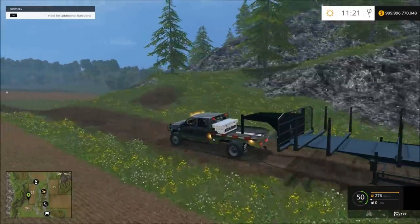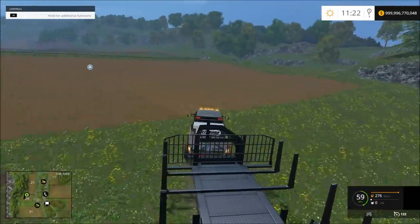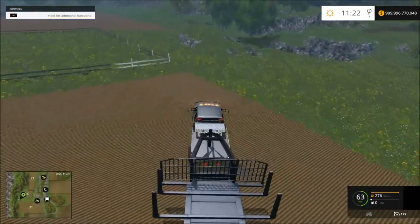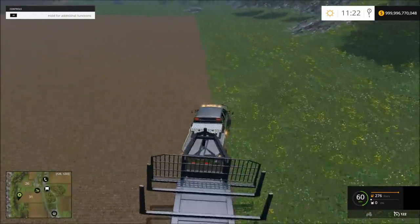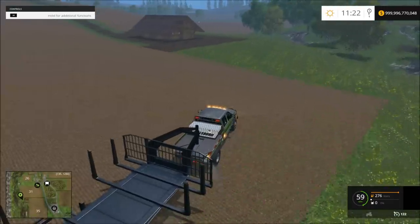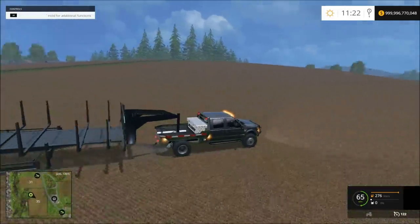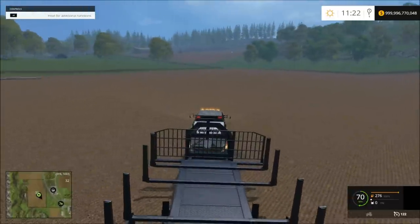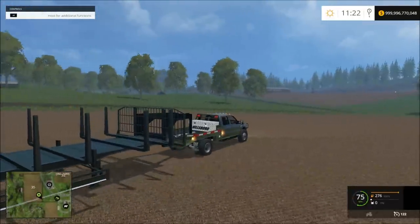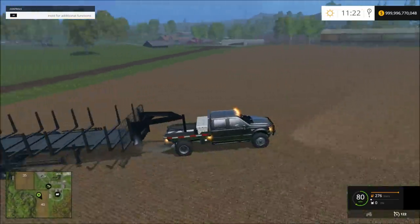Oh, there's a bale of hay. We'll go back here — we're getting some good speed up now. It pulls pretty well for being a truck with a trailer on the back of it.